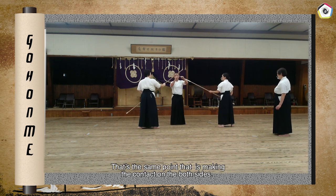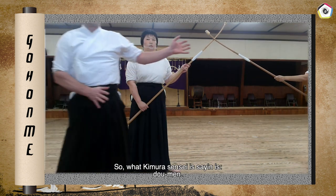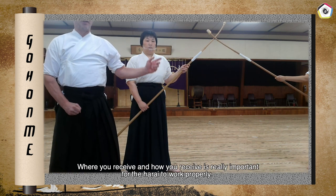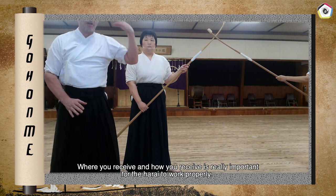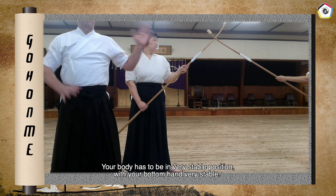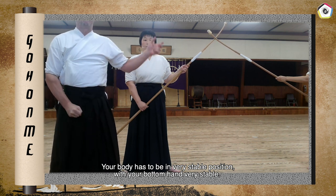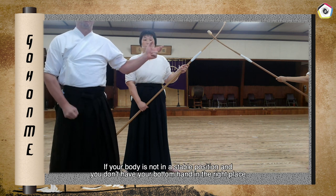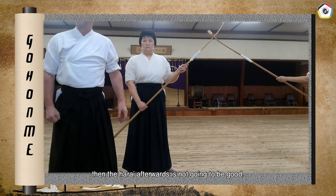Where you receive and how you receive is really important for the Harai to work properly. Your body has to be in a very stable position, with your bottom hand very stable. If your body is not in a stable position and you don't have your bottom hand in the right place, then the Harai afterwards is not going to be good.